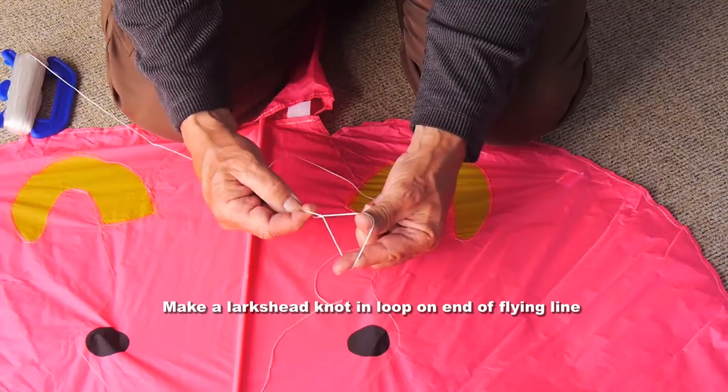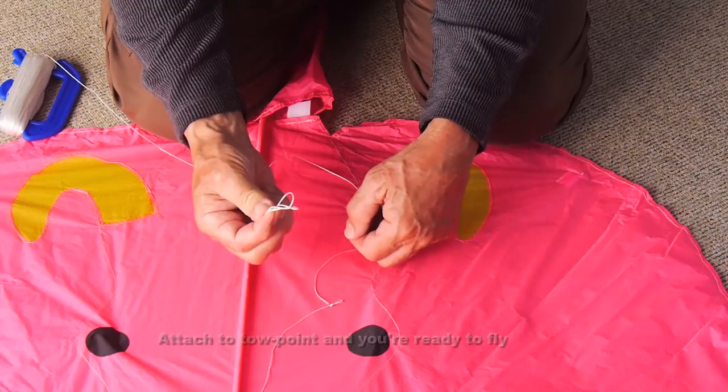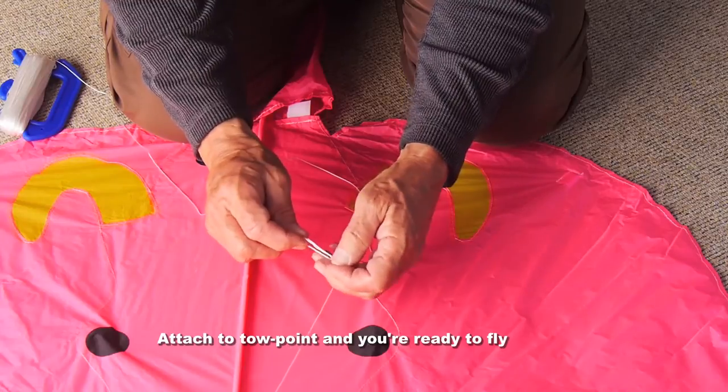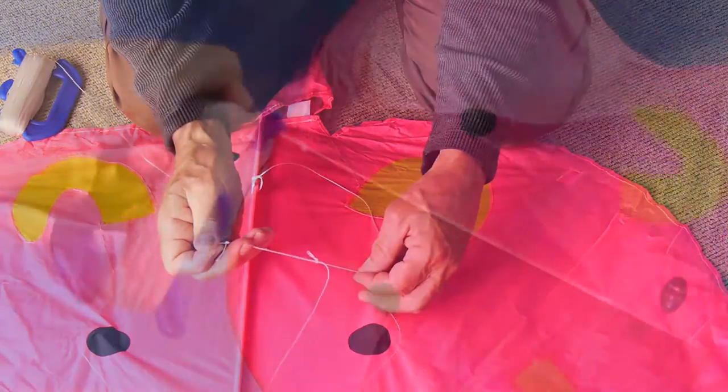Take your flying line, which should have a loop in it. Put your finger and thumb through there and double it over to make a double loop or lark's head knot. Put the tow point through there and pull it tight and you're all set to go.